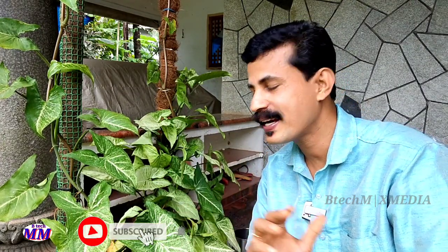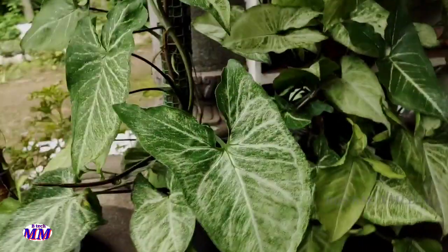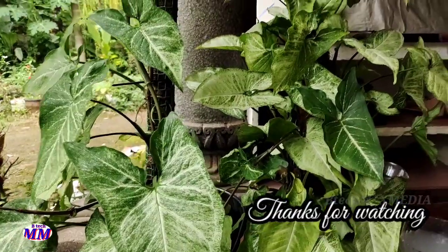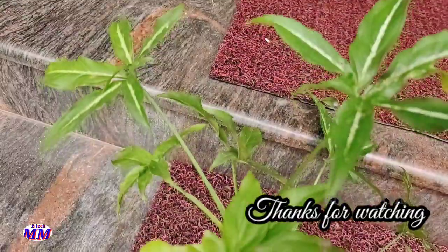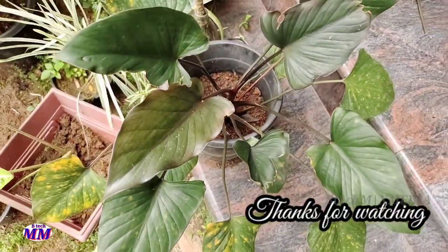If you have any questions, please like and subscribe. If you like the video, please don't forget to subscribe. Please share this video. I will see you in all the great videos. Goodbye. Thank you.